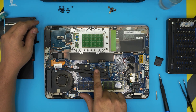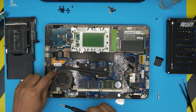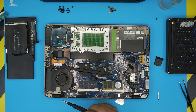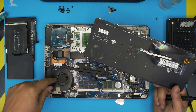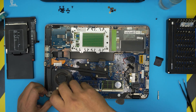Now we can see the CPU, GPU, and fan. Note: we actually didn't need to remove the keyboard, but since we did, go ahead and clean up the other side — the fan does bring some dust over there. The keyboard removal was not strictly necessary.